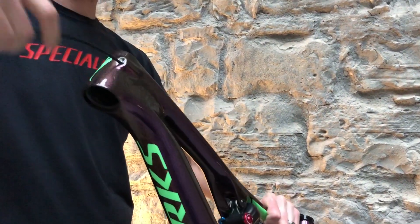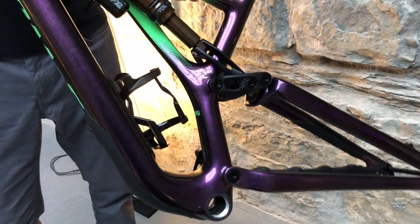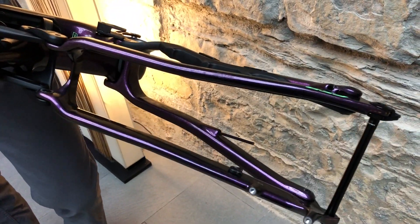Specialized has some new cable routing magic on the new Stump Jumper. You just push it in, somehow it makes its way all the way through the links and literally just pops right out the back of the frame. Amazing.